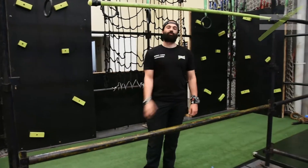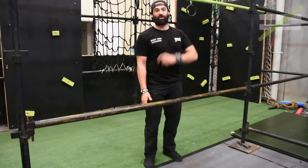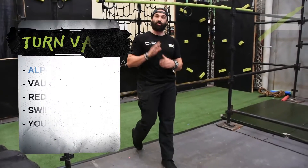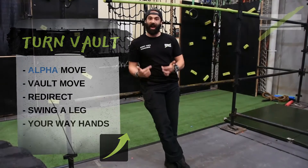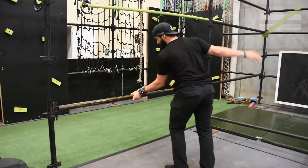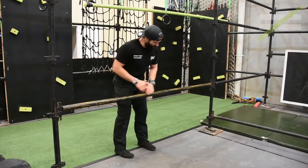Hey there risky kids, it is Coach Richard here. I've got an alpha bolt for you today — it looks like this, nice and smooth. The reason we use our turn bolt is when we want to change direction on our obstacle and face the other way, so if we're coming in and maybe there's an edge on the other side, or we just want to control it, we're coming through nice and smooth.